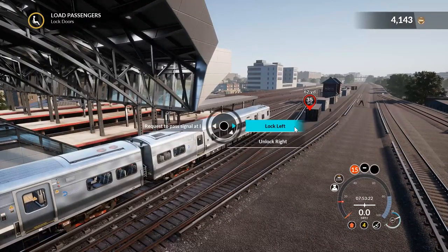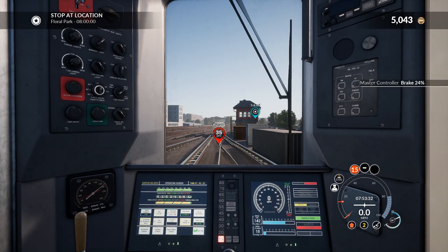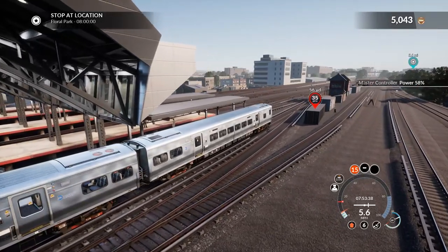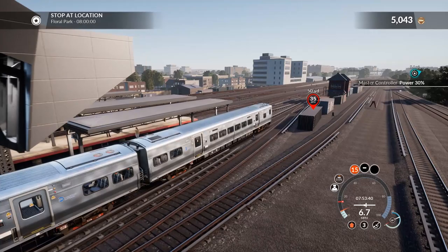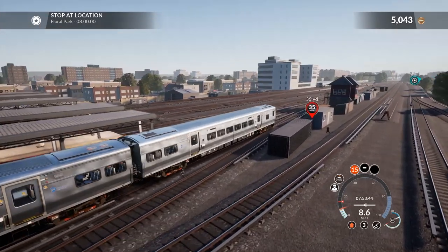We are ready — lock the doors and let's go. We do have another train coming in. I don't want to go full throttle in a 15 limit — that's reckless. Yep, got another train over there coming in.